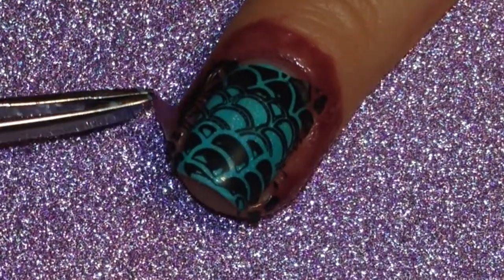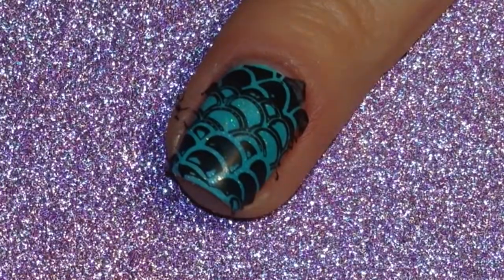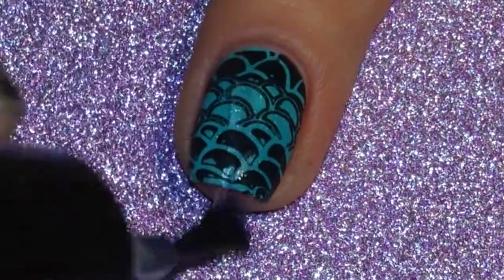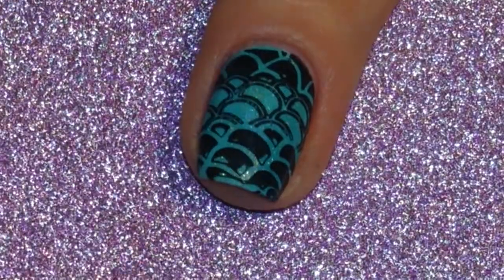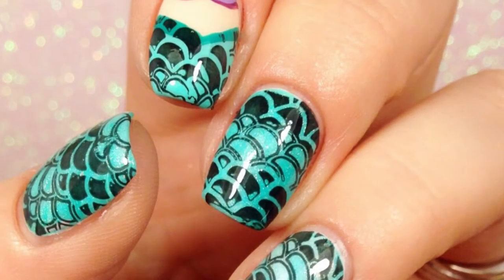Again I used tweezers to peel up the liquid palisade and then I followed it with a layer of quick dry top coat and that's it. Thanks for watching! I hope you liked this — don't forget to like and subscribe!